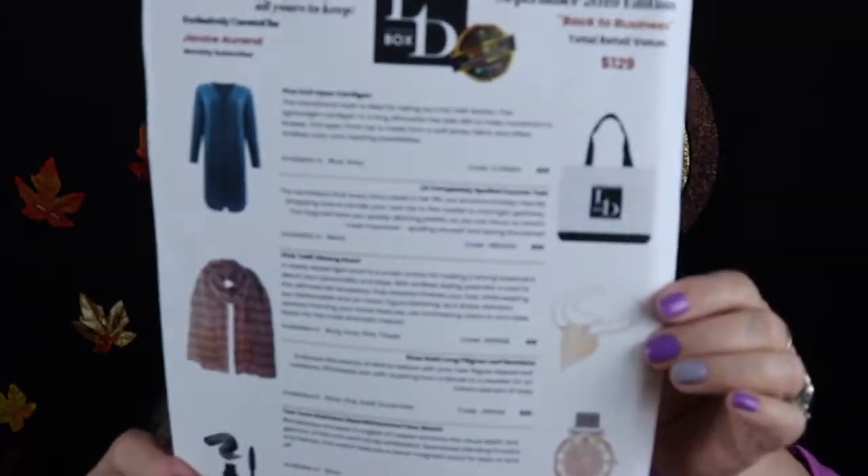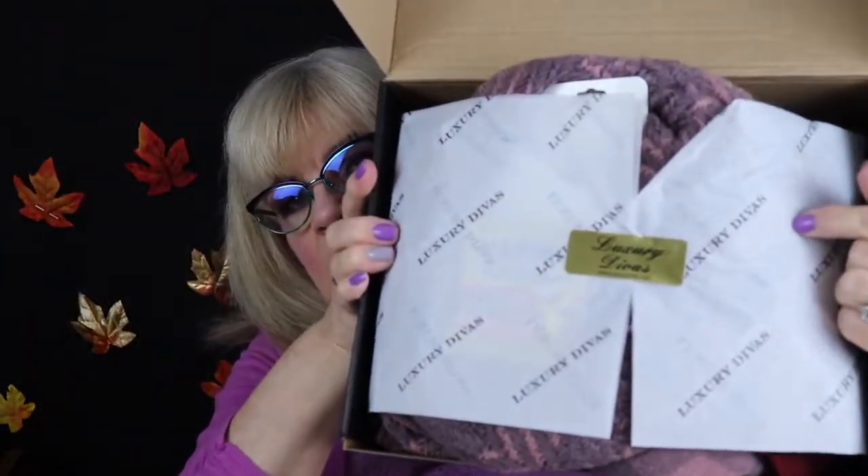I also got another flyer here. It's really nicely packaged. Just tissue paper — a nice little touch.